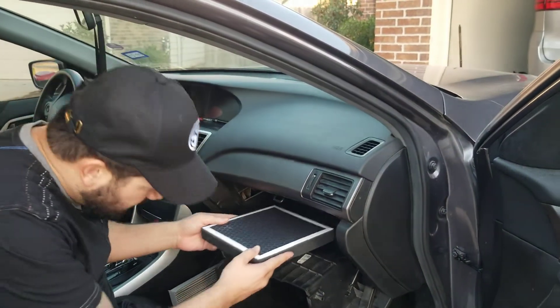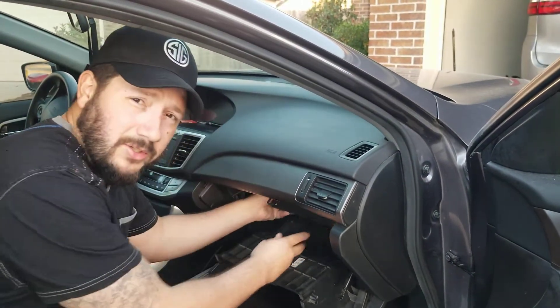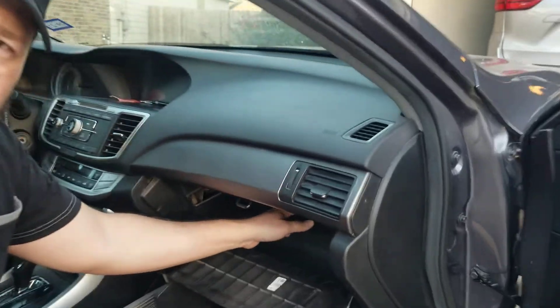It'll either get sucked up or sucked down. And that's basically all you have to do to install your cabin filter.